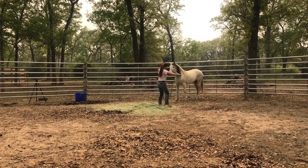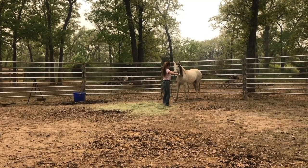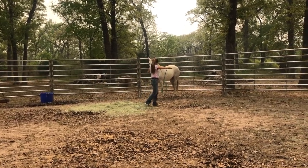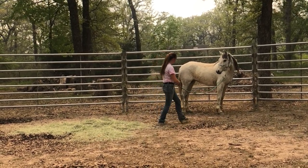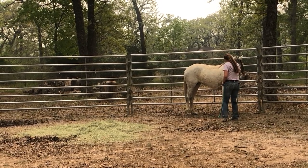We weren't having much luck with that, so I'm keeping the pressure on the lead rope, being sure I don't release. And now I'm asking her shoulder to step over, that way I get some sort of movement from her. I don't want to get into a fight with her, but I need some sort of her body part to move. I can't have her just standing there resisting against it.